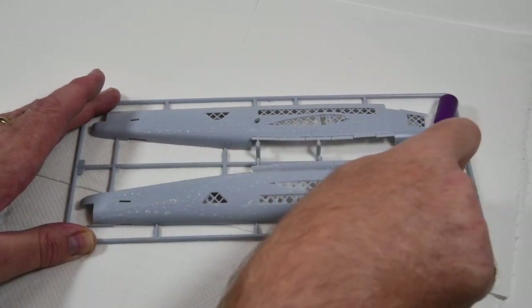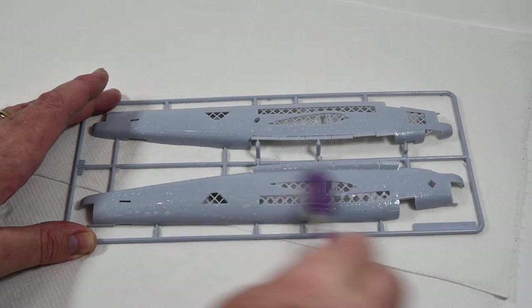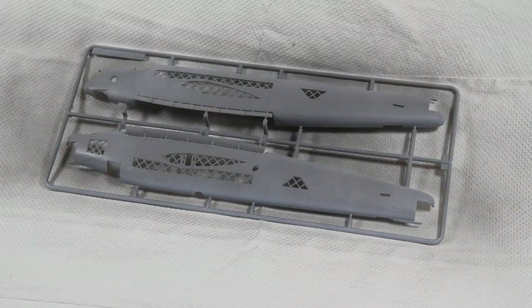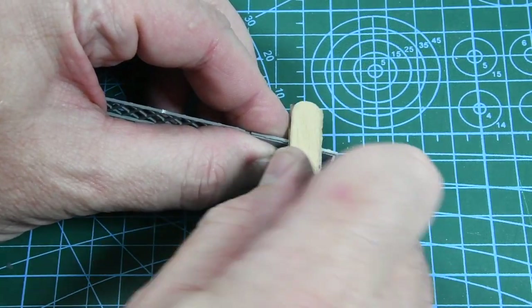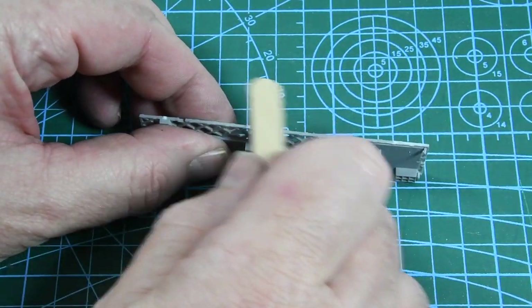On with the build. As always, the first thing I'm going to do is wash all the parts in a gentle detergent solution, rinse and dry them, then give them a gentle coat of primer. Always remember to sand away sprue marks and anything from mouldings, and to dry fit before committing anything with glue.